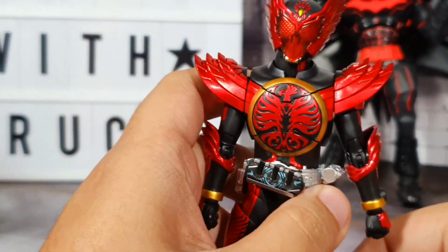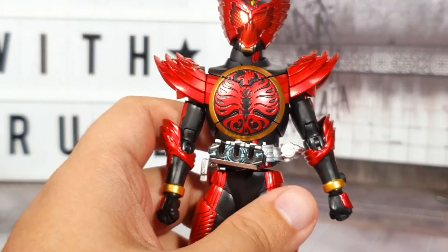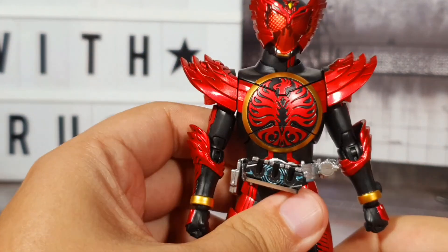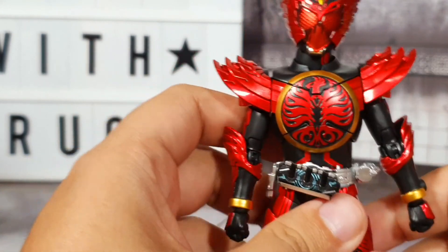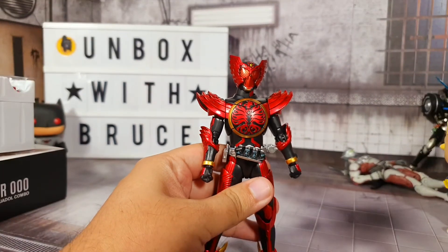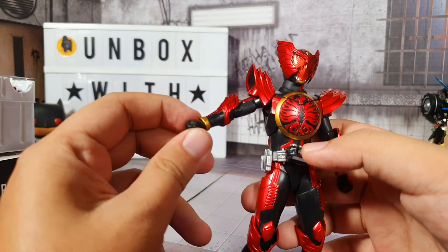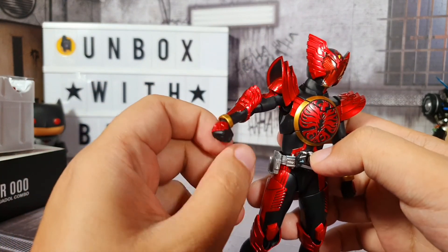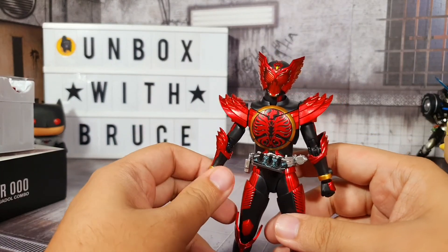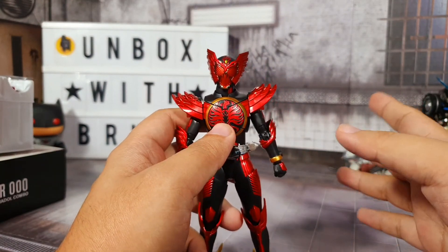Right now for some reason I'm bothered by the camera focusing on LBAT right there, so I'll just remove him from the frame. I think my camera likes LBAT - sorry for the segway! For the hands, you can move them around and rotate as well - you can move them side to side. So that allows you to pose this figure in any expressive pose that you want.